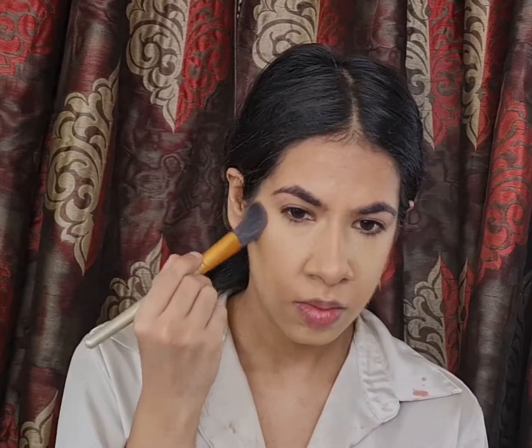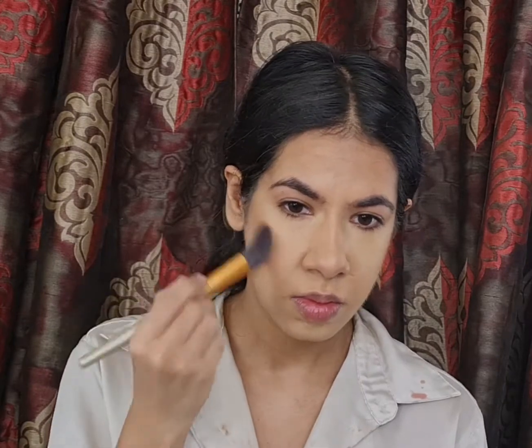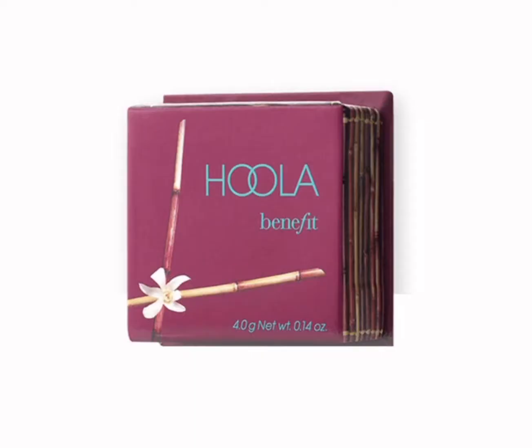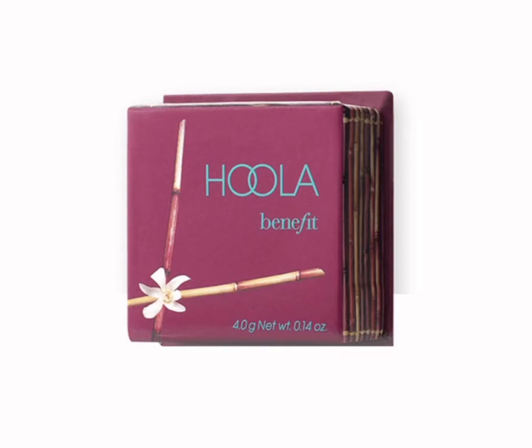To bring back warmth to my skin, I'll be using a bronzer. This will go right above my contour and I'm using the Hoola Bronzer by Benefit Cosmetics, blending it into my skin with an angled brush.